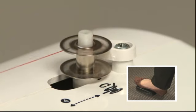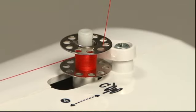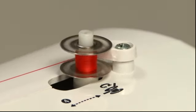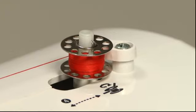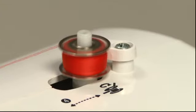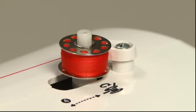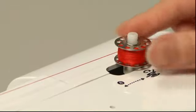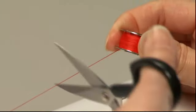Press the foot controller and start winding. Once the bobbin thread is partially wound, temporarily stop the machine and cut the thread from the hole. Restart the machine and continue winding until you have enough thread. The bobbin will begin spinning freely once fully wound — promptly stop the machine at this point. Return the bobbin winding shaft to its original position, remove the bobbin, and cut the thread.